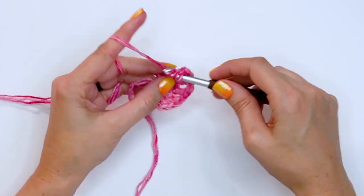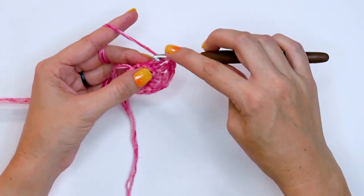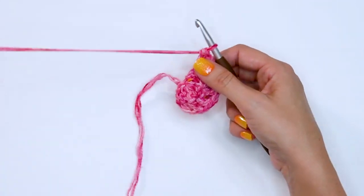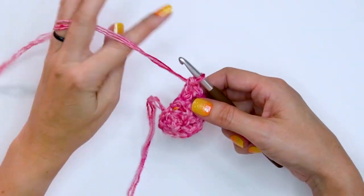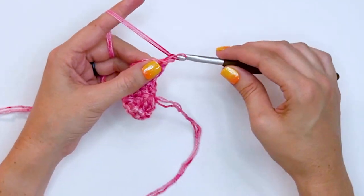Place a double crochet and a chain one in the last stitch, then end off this row by doing another double crochet into that last stitch for a total of 13 stitches including the chains. Then turn and start by chaining five.